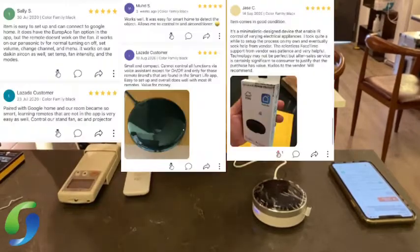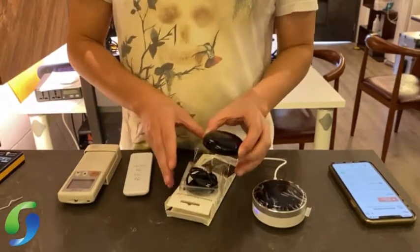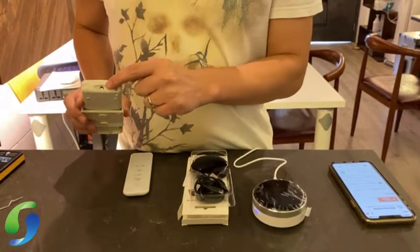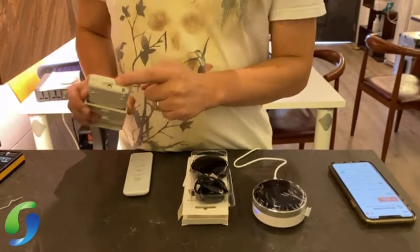It's a black round device, but this one can only control IR. So how do you differentiate IR? IR remotes most of them come with this kind of LED light bulb in front, and most TV and aircon remotes use IR frequency.